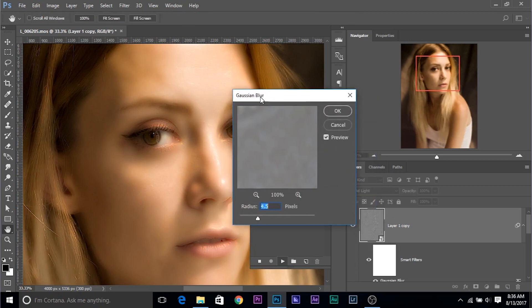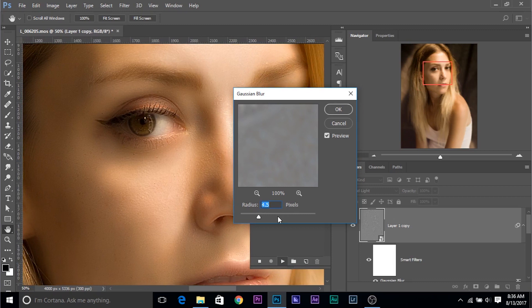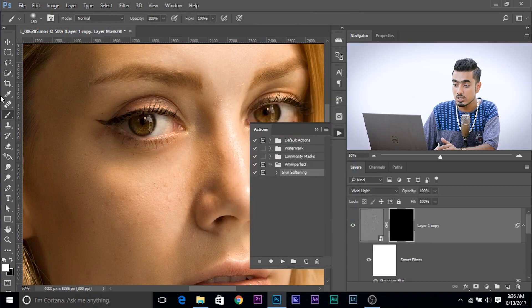Another value will show up called Gaussian Blur, and this is for the texture — how much texture you want in your portrait. If we increase the texture too much, the wrinkles and everything else also shows up. So keep it increasing gradually from zero, stop at the point where the skin looks nice and smooth and the texture is also really good. For this, I think 5.4 or 5.2 is a good number. Click OK once you're satisfied. It will give you a brush with white as the foreground color — all automatic. Just paint over the skin and you're good to go.